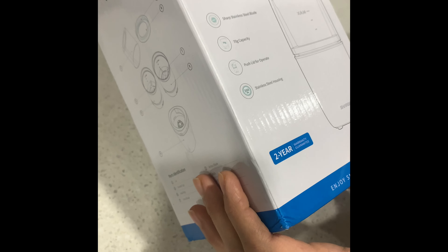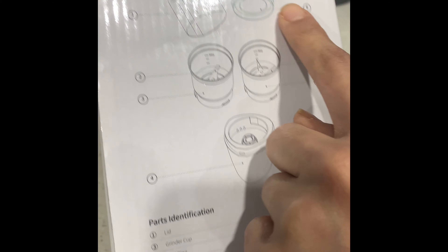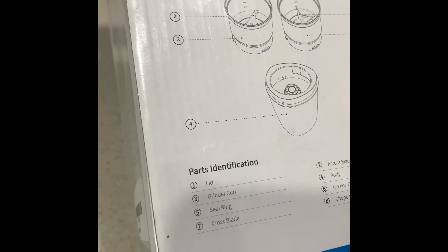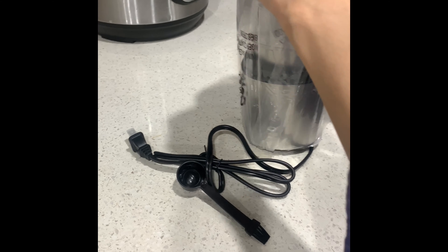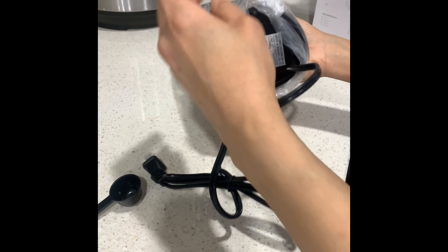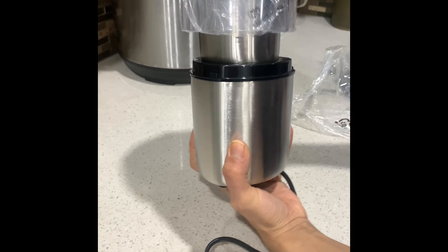Now let's see it. The best thing is this lid — it is sealing and it will be mess proof. It will keep everything inside during grinding. Let's open it and see what it looks like.